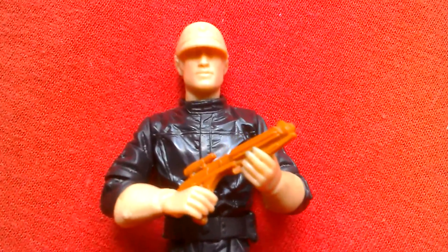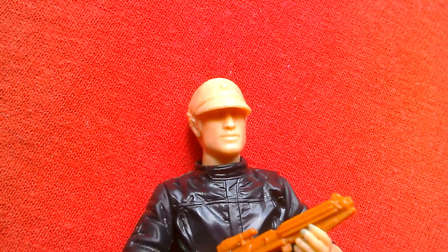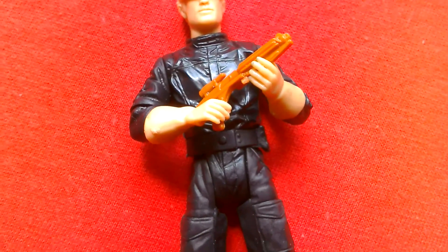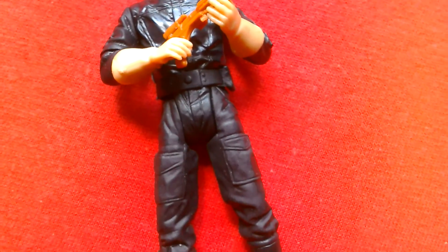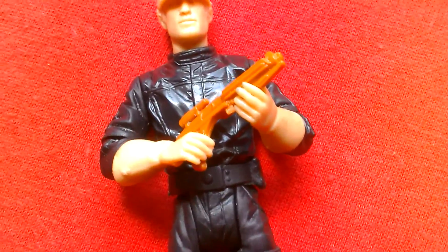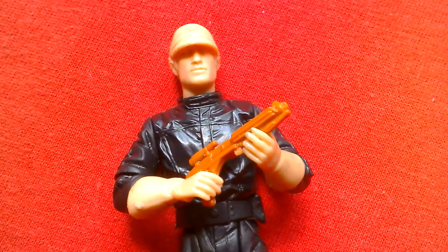Check eBay — sometimes you can get these at a more affordable price, you just gotta be patient. Really glad I got this one. So that's your Imperial Commander Power of the Jedi prototype.